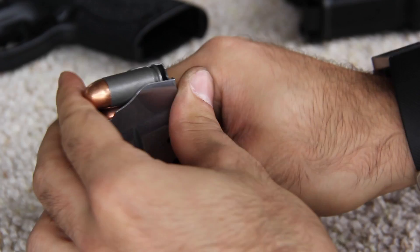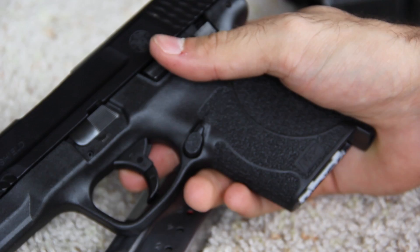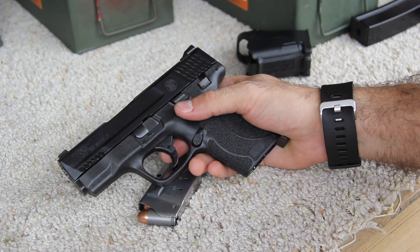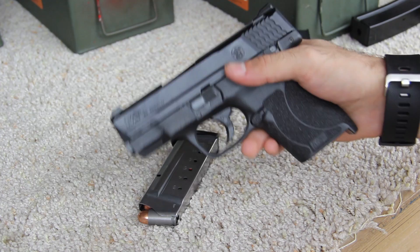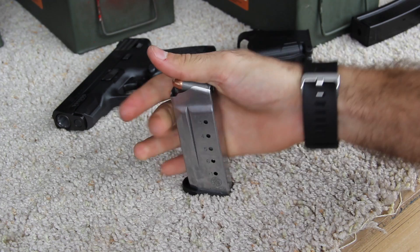If you're just using this as a concealed carry like it was designed, you're not really loading these too much. But part of concealed carry is you do have to train with the weapon you're going to use. If I have to come out to the range maybe once a week and struggle just to load the magazine, that's not worth it. We're not sure if this is just the steel-cased ammo or if brass does the same thing — we'll test that in a moment.